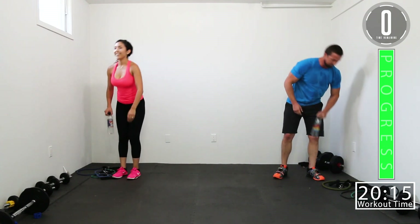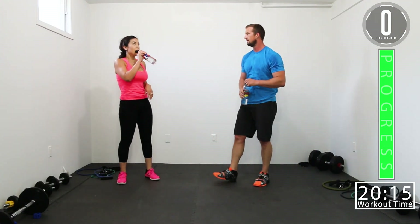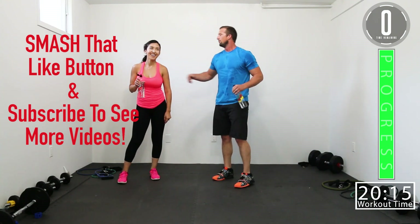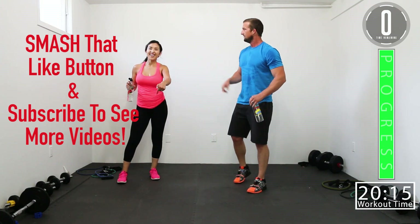Get some water. I can catch my breath on this one. That was tough. If you like this workout, smash that like button — we need some more enthusiasm! If you like this workout, smash that like button — boom!